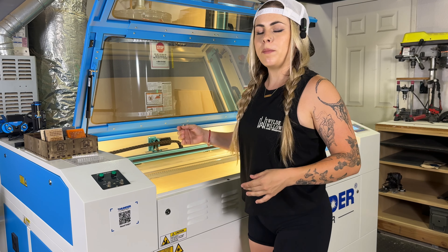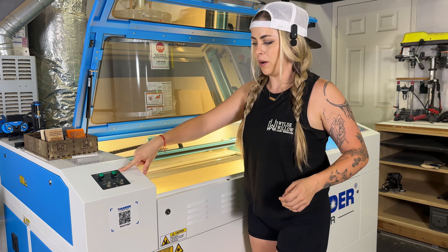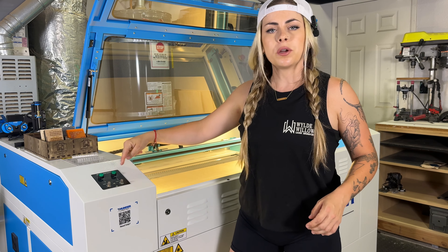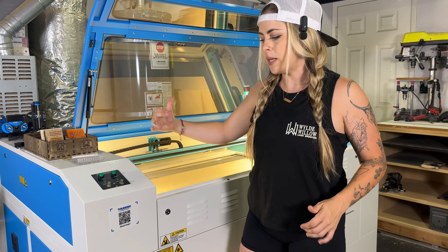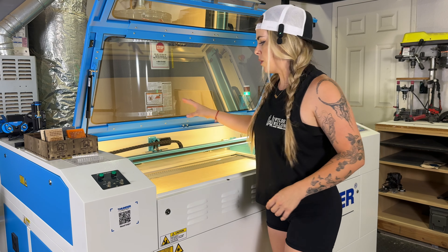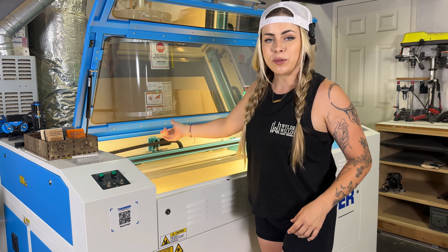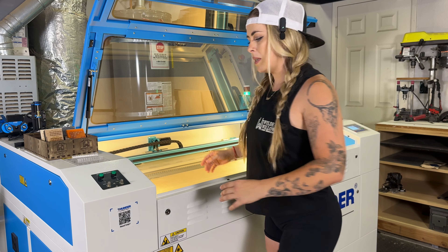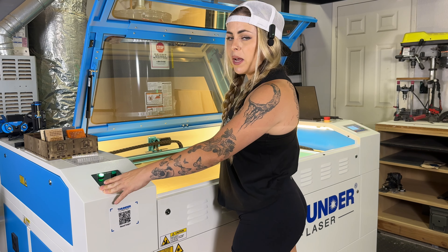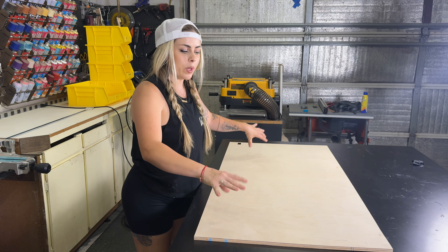A huge upgrade from my old laser to this Thunder Laser is the air assist control panel. The controls are right here — you can test your air and make sure it's set before you run your projects. The cool thing is it's automatic: when engraving it runs low air, then it kicks on to high air for cutting — whatever you set it to. We're going to run a quick little test, hit the high air test, and it will turn off on its own. But I forgot an important step — we need to sand this before we do any cuts.